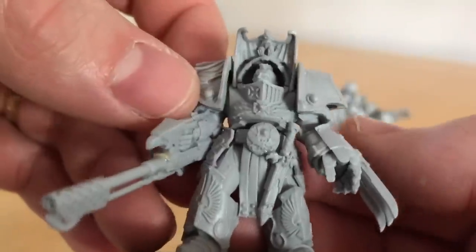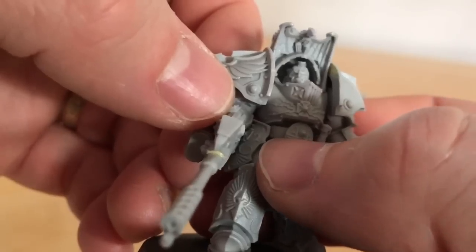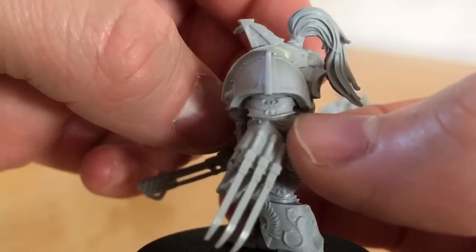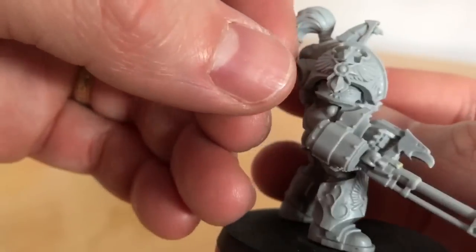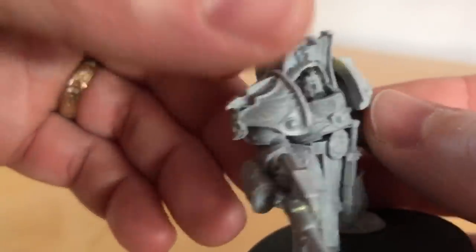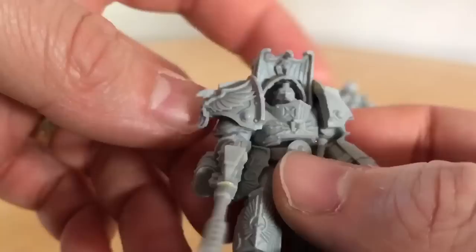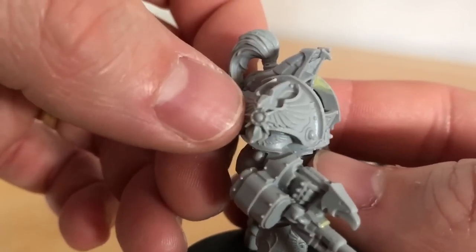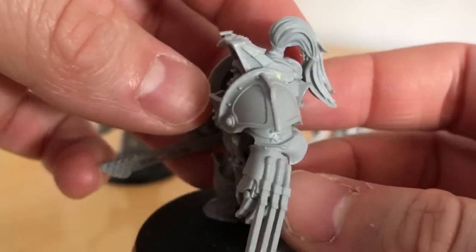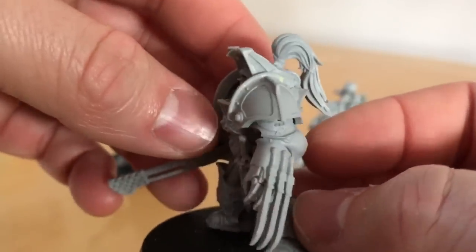We've got these greaves which have got the same sort of styling as we saw on the Custodian Dreadnoughts and the Telamon heavy Dreadnought. There's a belt buckle, a chest design, details on the armoured collar, and the upper thigh side plates have detailing as well. There's an imperial eagle on the inner shoulder pad — the inner pauldron — on both sides. On the outer pauldrons, we have this brilliant swooping bas-relief eagle, a stunning-looking detail, combined with an eight-pointed star device, while the opposing shoulder pad is bifurcated by a ridge with two separate plain armour surfaces.